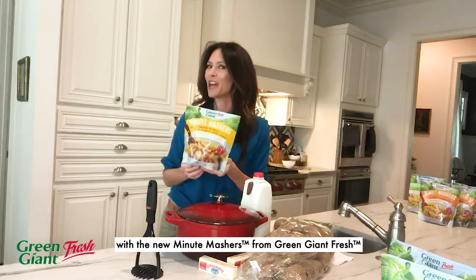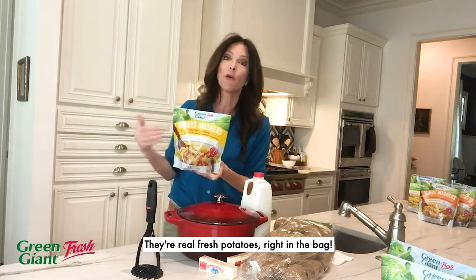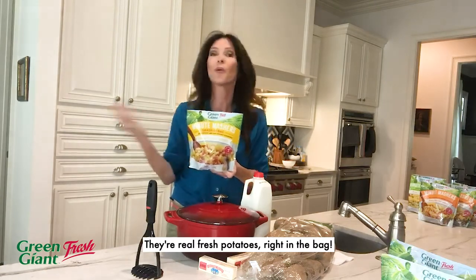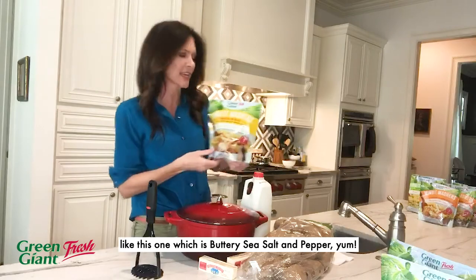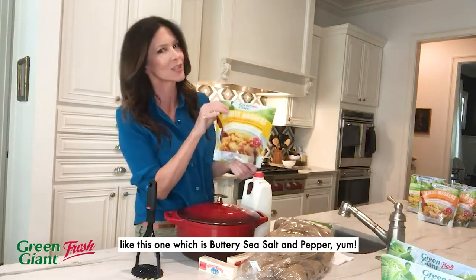And now I don't need to. It's all done for me with the new Minute Mashers from Green Giant Fresh. They're real fresh potatoes right in the bag, paired with delicious seasonings and ingredients like this one, which is buttery sea salt and pepper.